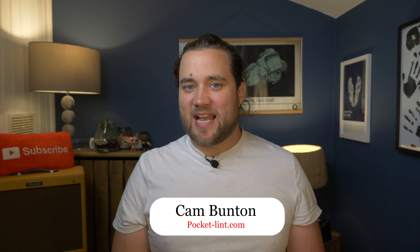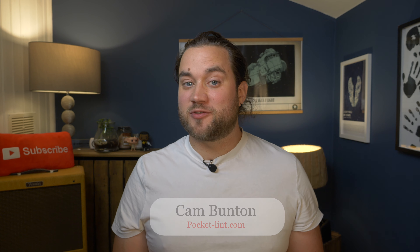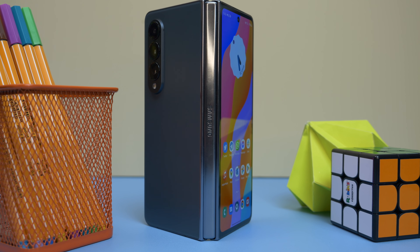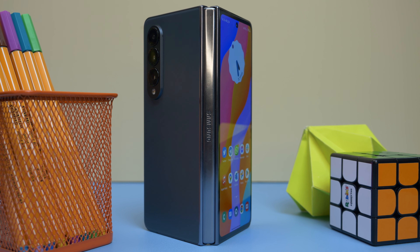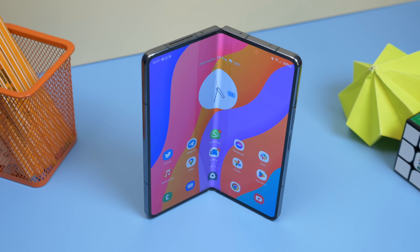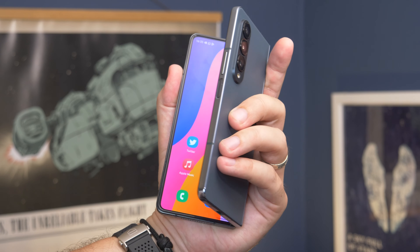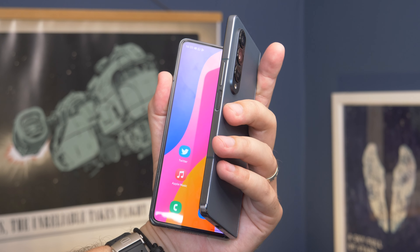Samsung remains as committed as ever to the foldable smartphone market, and is one of the very few manufacturers still releasing this type of phone outside of China. Still, despite this relative lack of competition, the company continues to evolve and refine the original foldable. It might not feature huge changes from the previous model, but the changes made in the Z Fold 4 have made a noticeable difference to the experience of using it. I'm Cam Bunton from Pocket Lint, and this is our review.